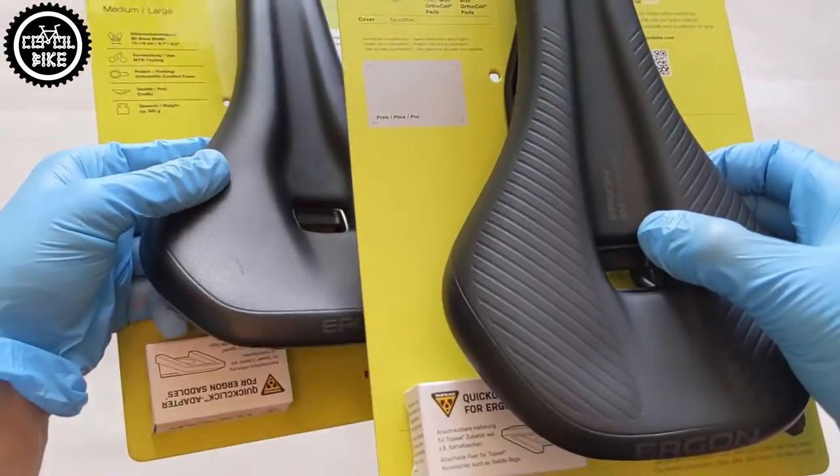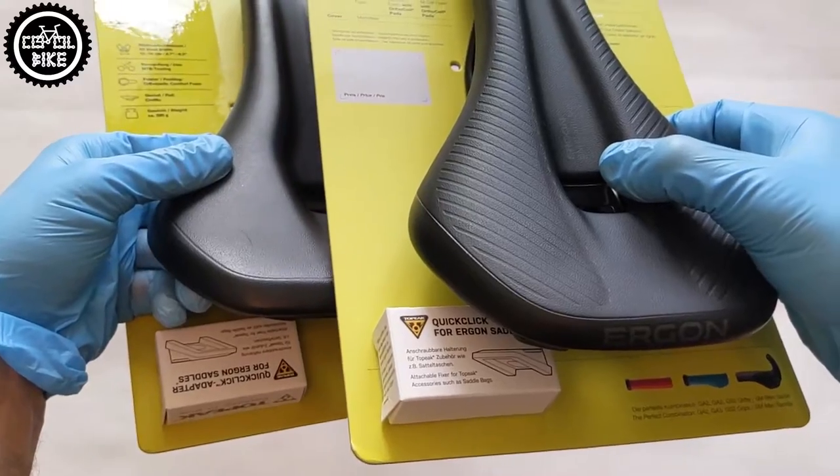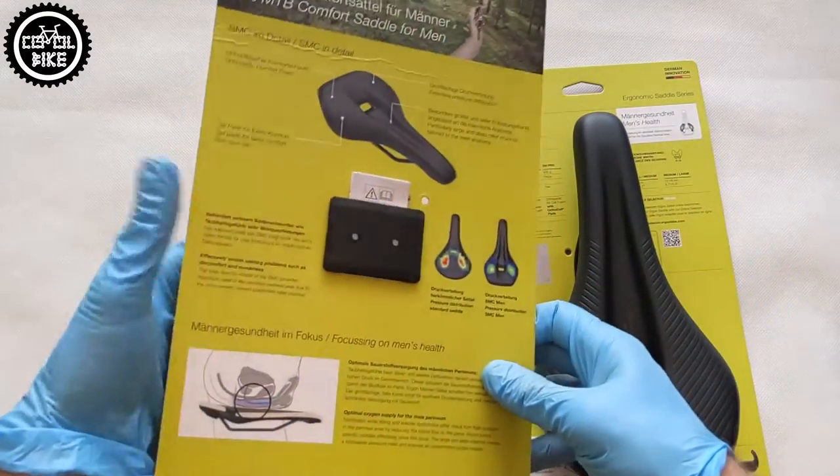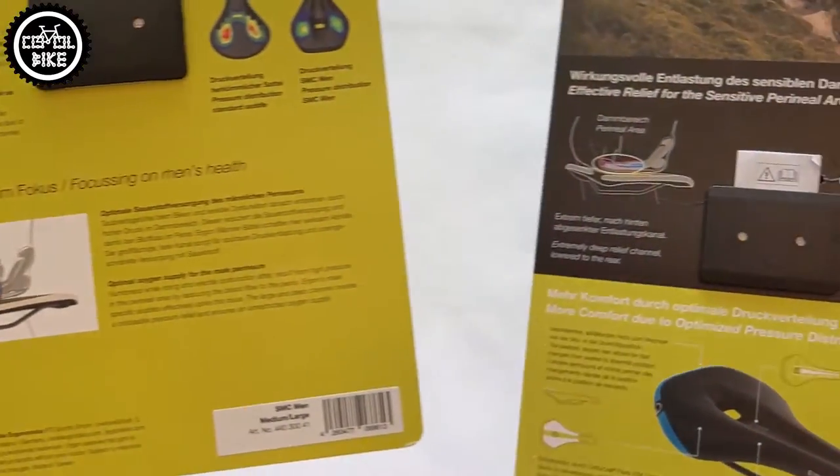As Ergon claims, those saddles are specially designed for male anatomy. Their deep center channels are also very similar, and we will find all about it on the other side of the box.